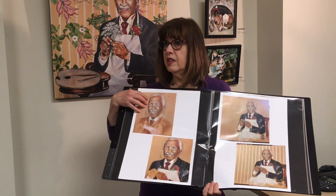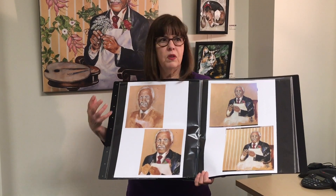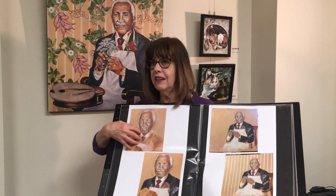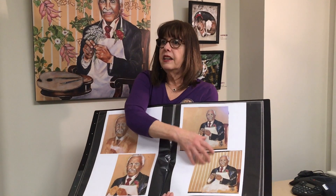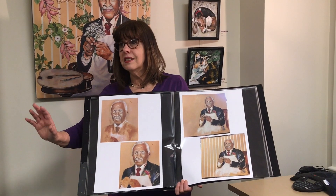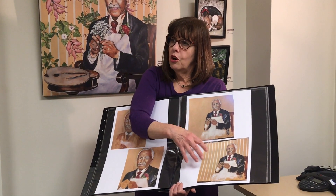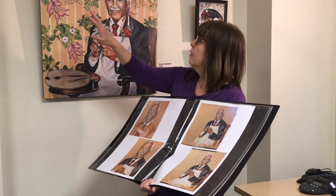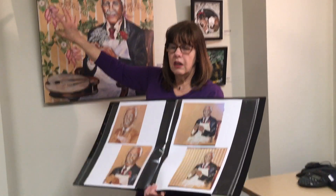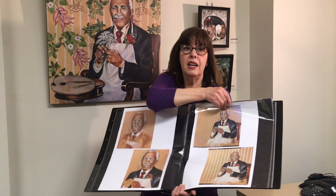This was in the morning and this was in the afternoon — I started putting in the tonal values. It came together fast because I knew him so well. This was the next day with more details added. I only had less than a month to finish, and I was going to do it in oils, but it needed to be dry, so I switched to acrylic. I decided to use wallpaper to represent his work in crop rotation — peanuts, soybeans, and sweet potatoes rotating with cotton.